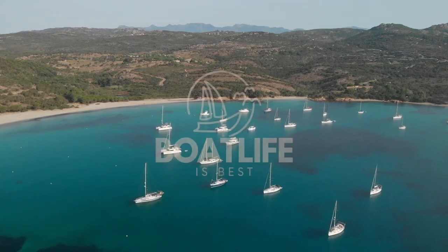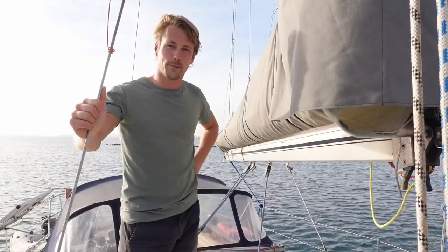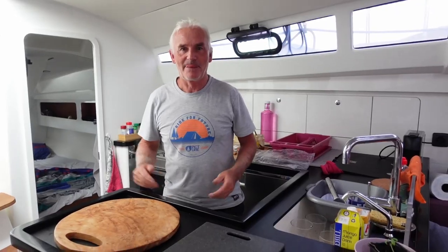Welcome to Boat Life is Best. Here you'll find interviews with sailors about their boats and their life on board, ranging from family sailing to solo sailing, from absolute beginners to sailing legends, on big yachts and small boats, and from brand new to old school. If you like boat tours and conversations with sailors, definitely subscribe to the channel.